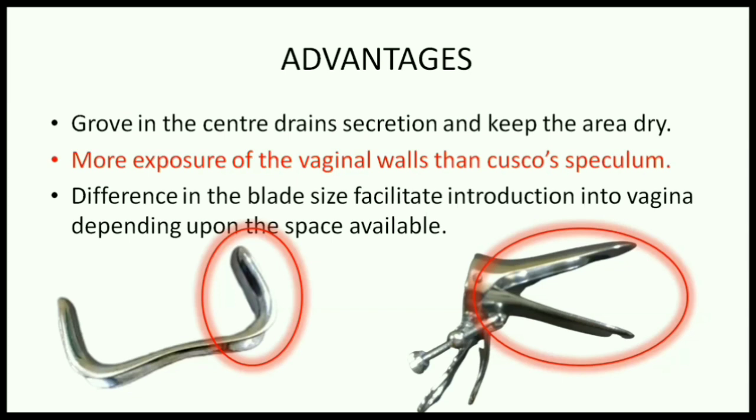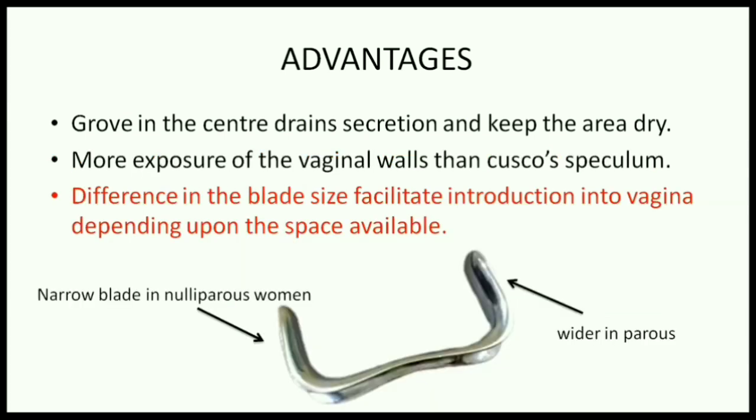So, SIMS speculum is better used in vaginal examinations and surgeries than Cusco's speculum. Another advantage is the unequal breadth of the blades — we use the narrow blade for nulliparous women and the wider blade for parous women. Thus, it facilitates introduction into the vagina depending upon the space available.